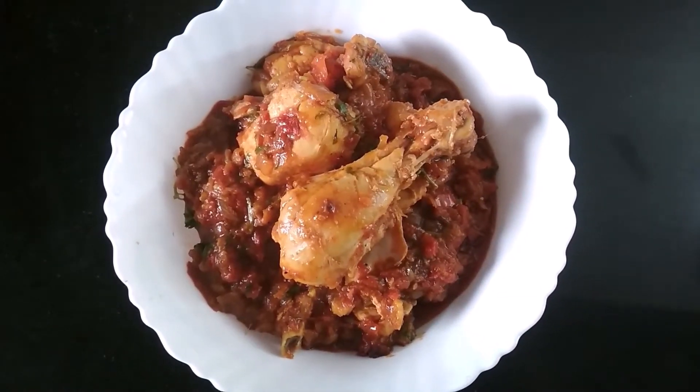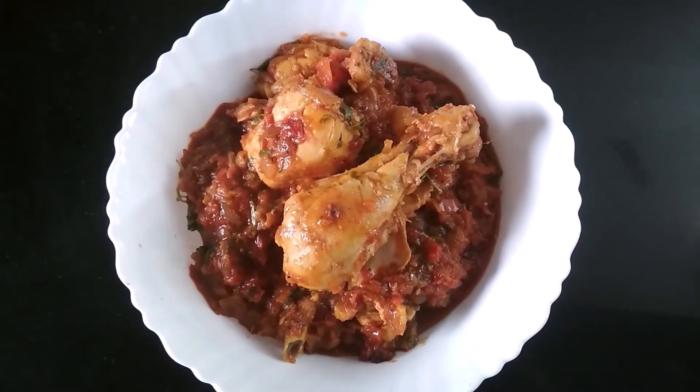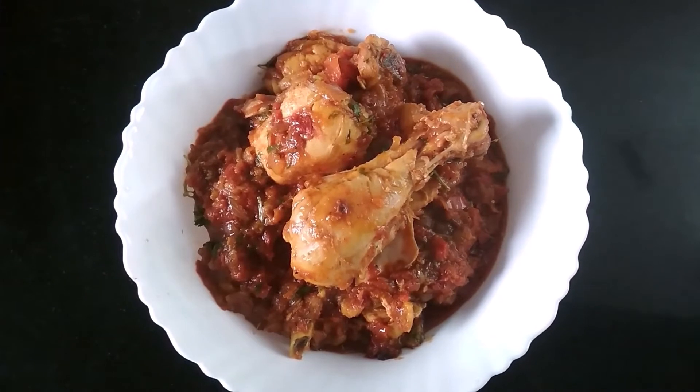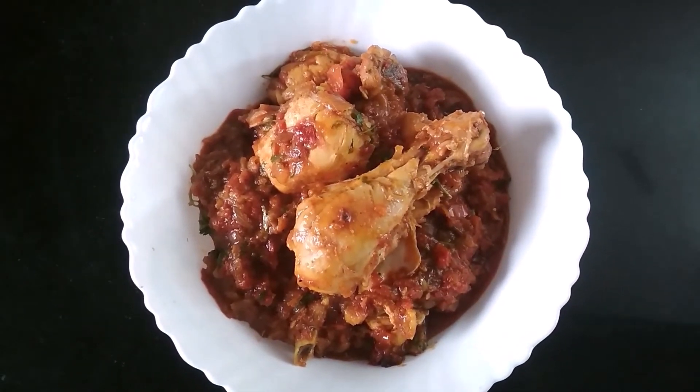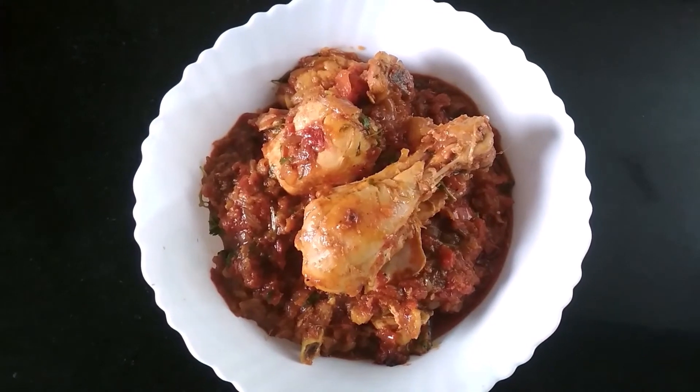I transferred it into this bowl. So this is my delicious and tasty Peshwari chicken recipe. Give this recipe a try and enjoy. Bye!